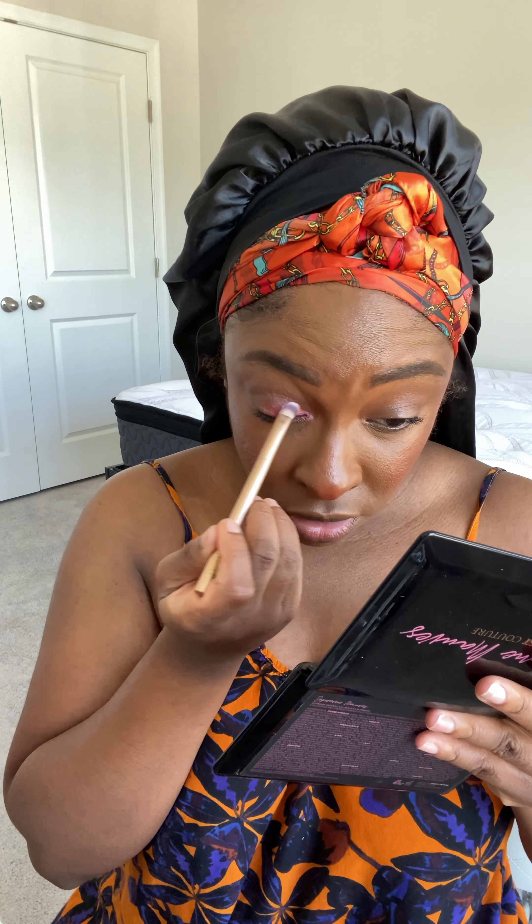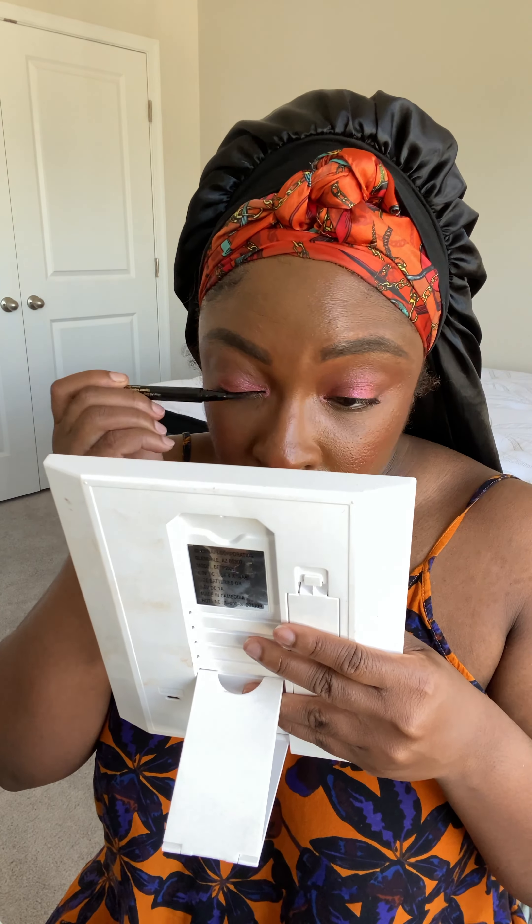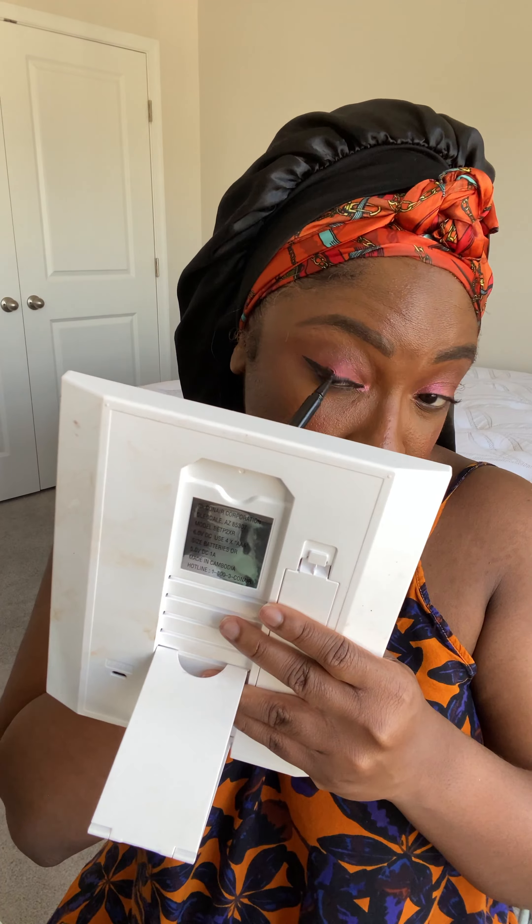I used two — actually three — shades from the palette to create this eye look. Get into the pigment! So I wanted to create like a metallic pink look to complement my hair and also the outfit that I was wearing, and I think it turned out pretty good.